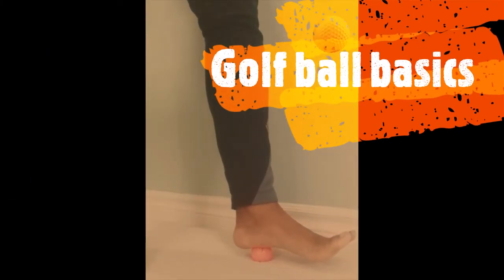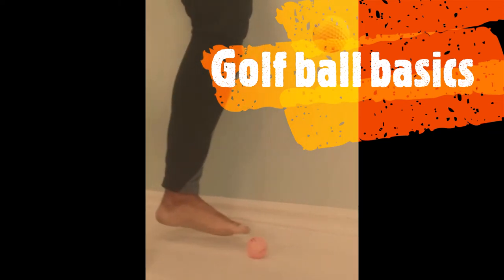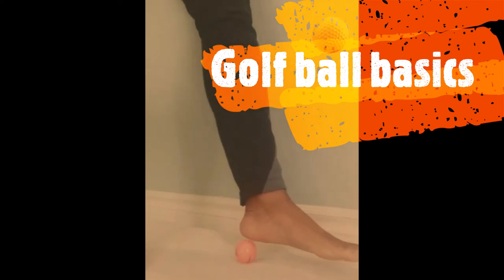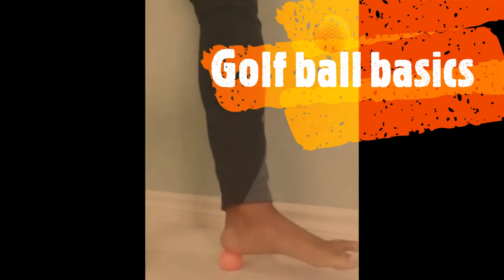Hi everybody, it's Colleen from Feel Great Reflexology and Massage Cupping. Today I am here to show you how to use the golf ball on your feet and how to use the golf ball to help relax the muscles, the tendons, ligaments, and the feet.